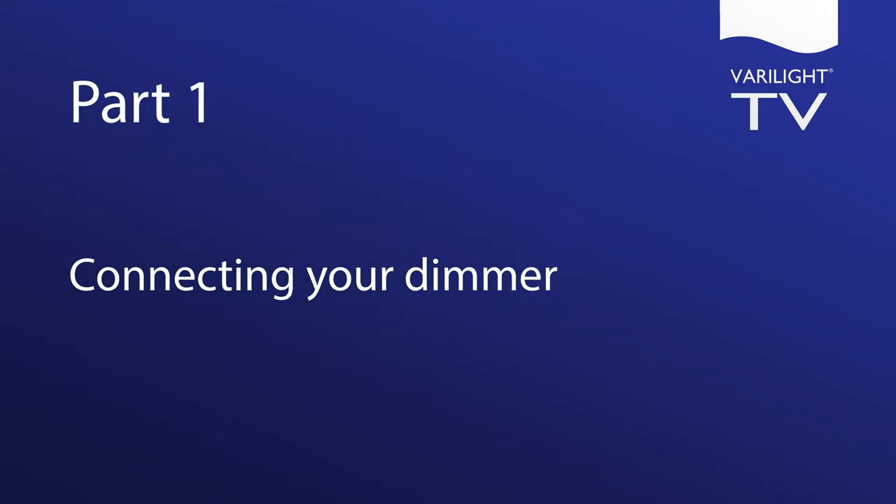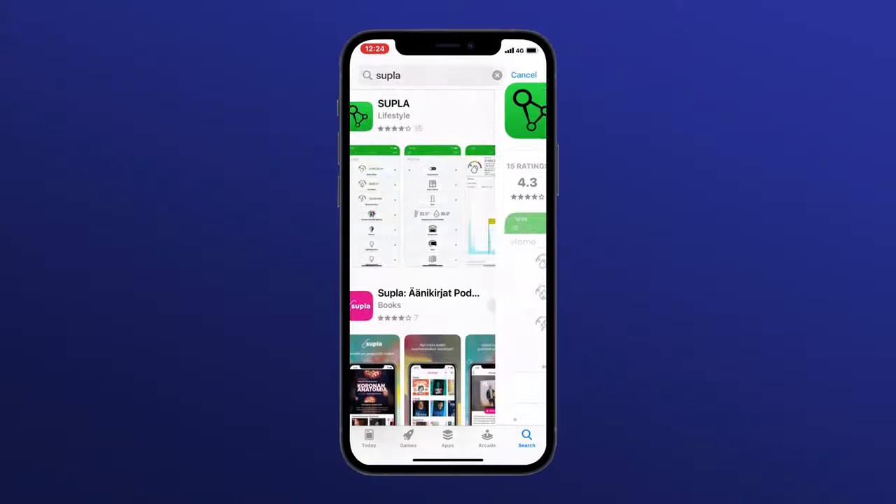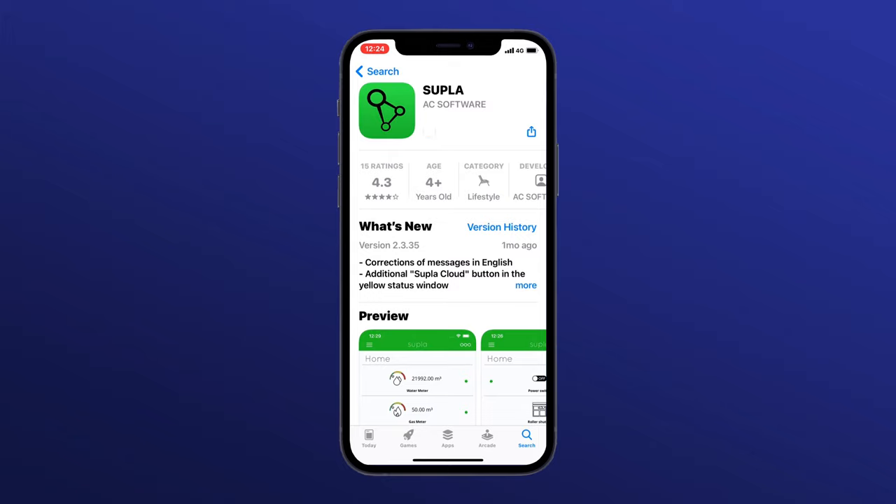Part 1: connecting your dimmer. To start, you'll need to download the Supla app from the Apple App Store. It should only take a few seconds to download. For a link to the Supla app, please see the video description.